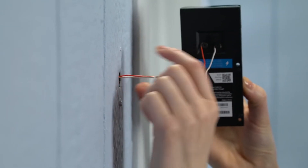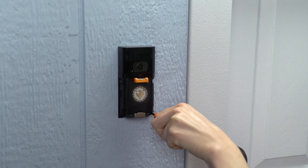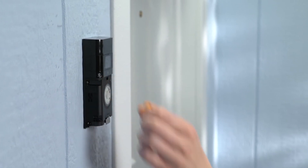Then feed all the wires back into your wall and secure your video doorbell using the provided screws. Next, remove the mini level and pop on your faceplate.